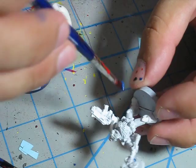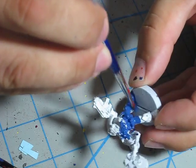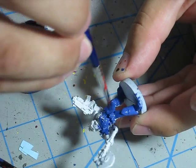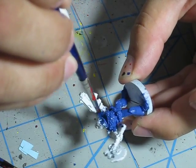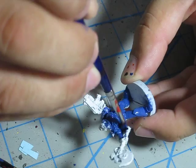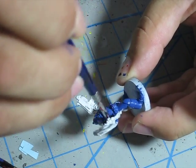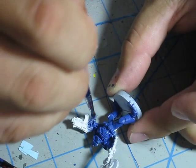Get yourself a brush that holds a lot of paint and just start painting — paint the whole guy up. Make sure you spread the paint around. Don't leave any paint bunched up in the cracks; you want all the details to be really crisp and clean.